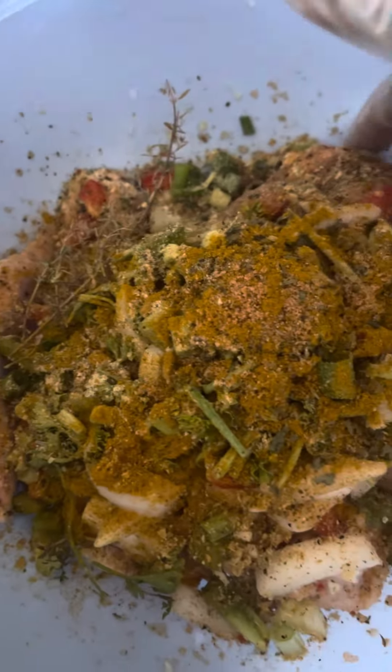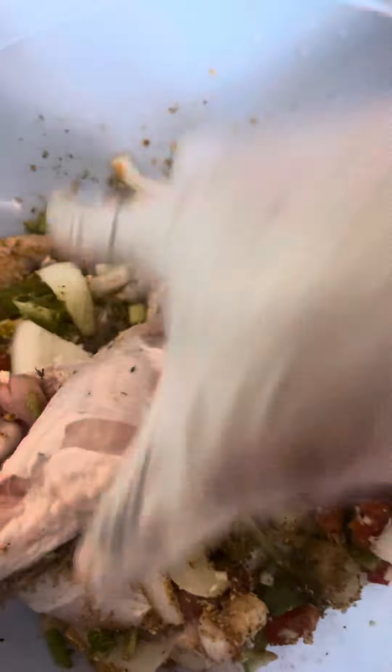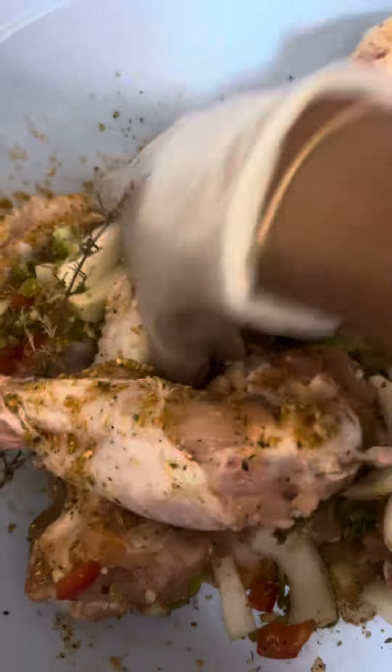I'm gonna mix it so y'all can see what's going on. I got some fresh herbs, onions. It's only six here, so I have three turkey wings — they're not too big, which is great.